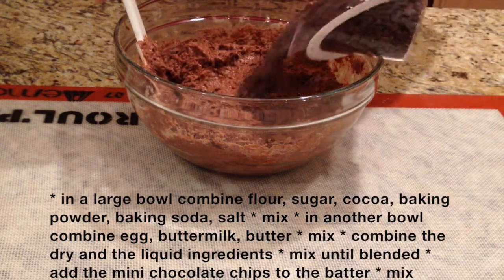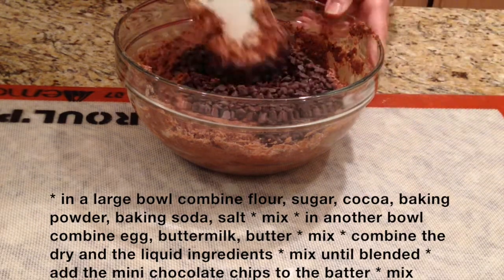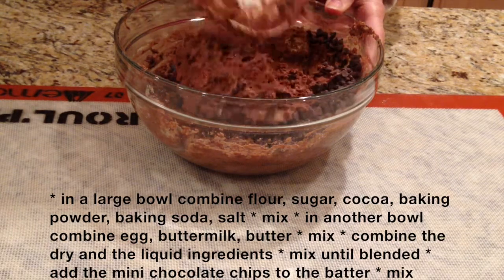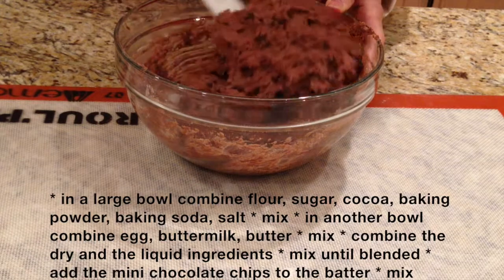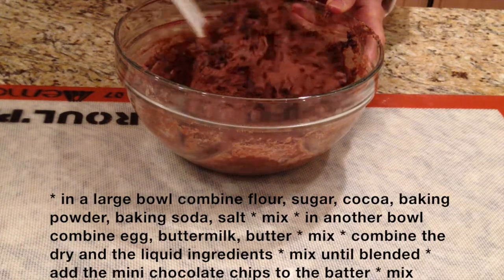And now for the final step — we're going to add the mini chips and blend all the ingredients together.